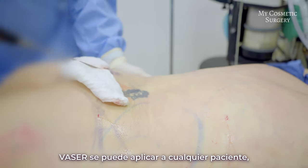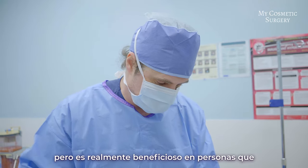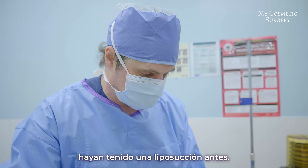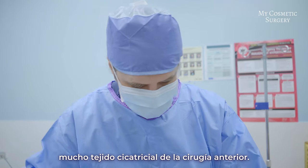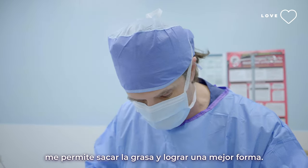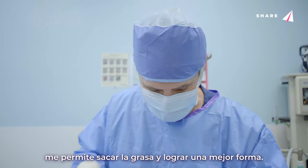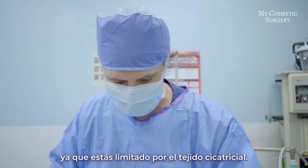VASER can be applied to any patient and works great for everybody, but it's really beneficial for people who have had liposuction beforehand, because those patients have a lot of scar tissue from the previous surgery. The VASER really helps to break it up and allows me to get that fat out to get a better shape. Without it, it's much more difficult because you're limited by the scar tissue.